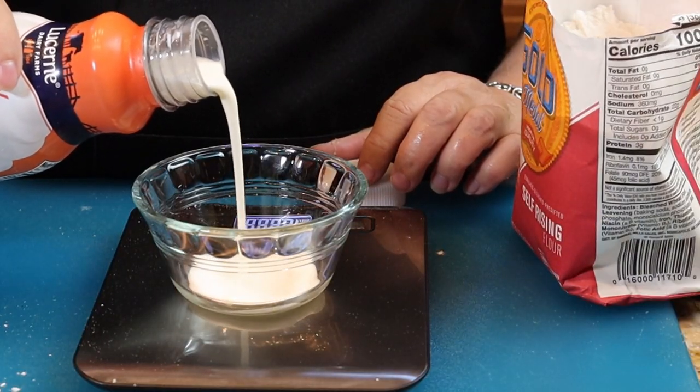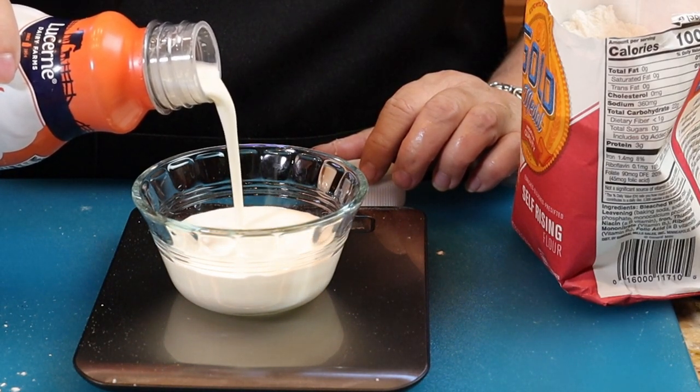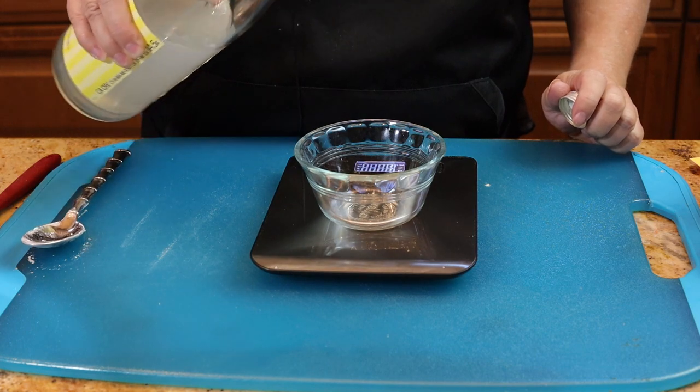Next we're going to measure 90 milliliters of heavy whipping cream, and also 90 milliliters of sparkling lemonade.